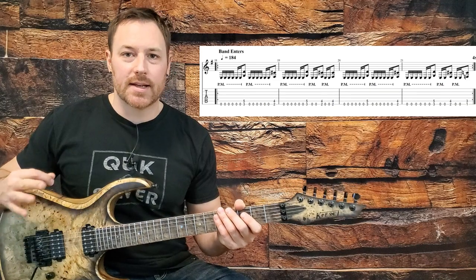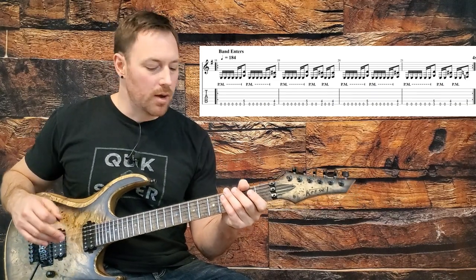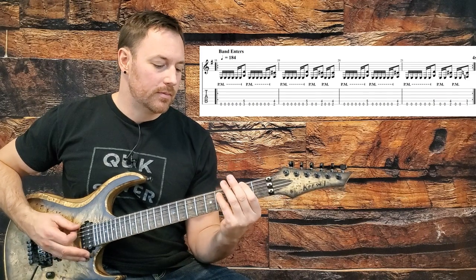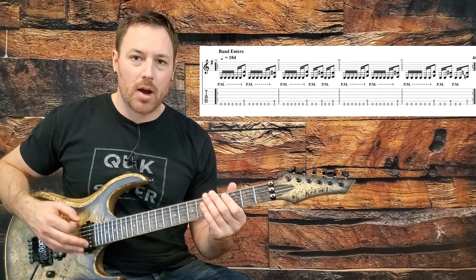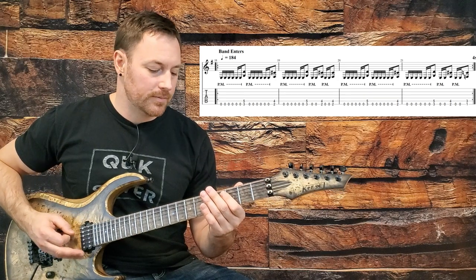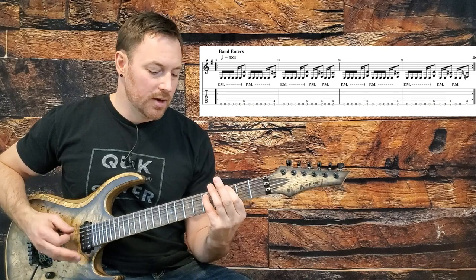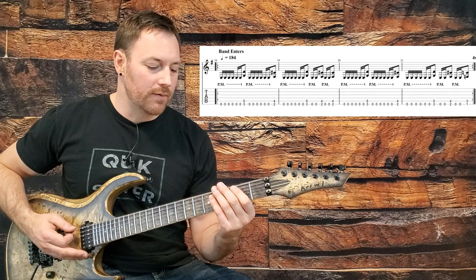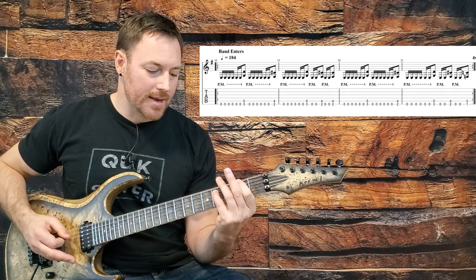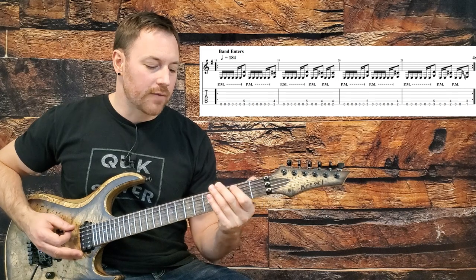The first heavy riff in this track isn't actually that hard to pull off. We're just doing a lot of low E palm muting along with some power chord stabs along the two bottom strings. We start by palm muting the low E six times, then stab the power chord on the third fret — G. So it's: one E-and-two E-and, then repeat that rhythm on beats three and four, but move the power chord down a half step to F sharp on the second fret. That's our first measure.